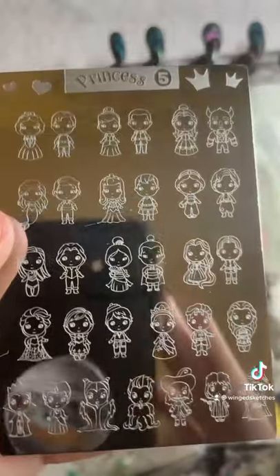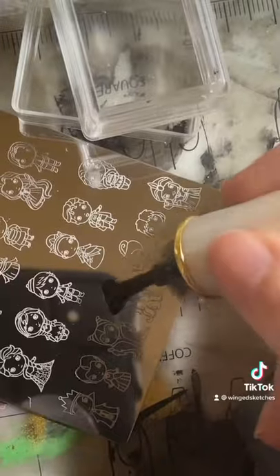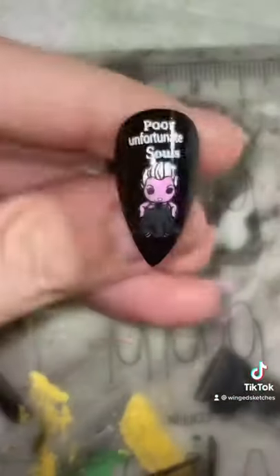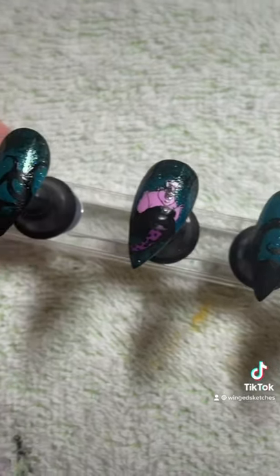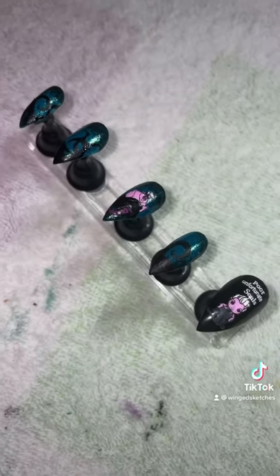After that, I'm going to use this adorable plate of little chibi versions of Disney characters and use this adorable image of Ursula — I just can't get over these tiny little characters. So I'm going to paint it in and stamp it down, and once that's all done, here's the final result. Let me know what you think, you poor unfortunate souls. And don't forget to like, comment, and share.